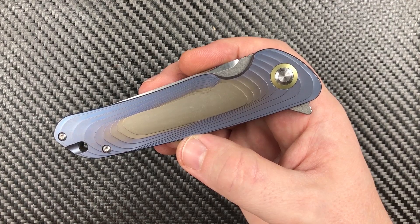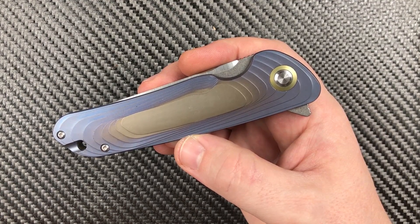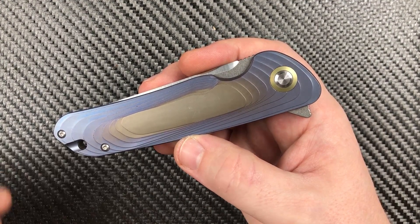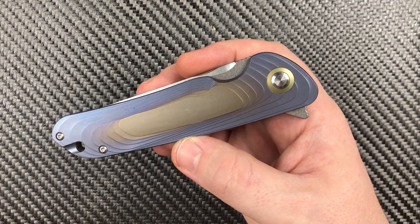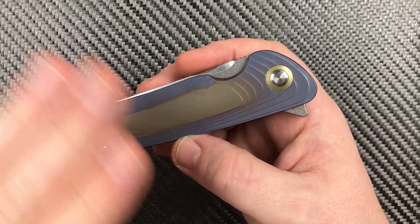We have a noble effort by Tuya Knives that comes out to an absolutely beautiful knife with only one — well, two — major issues that I can come across. I'll try to keep it to two.